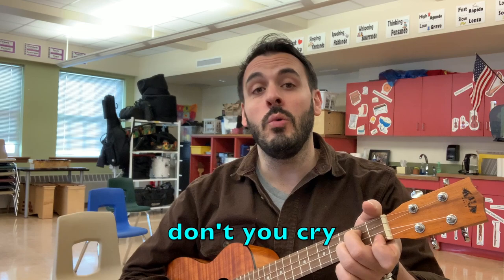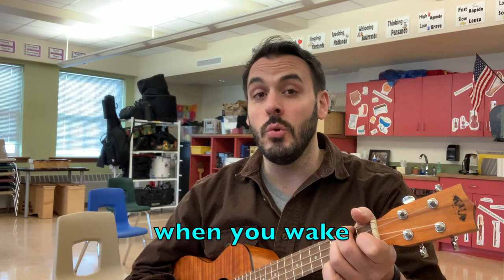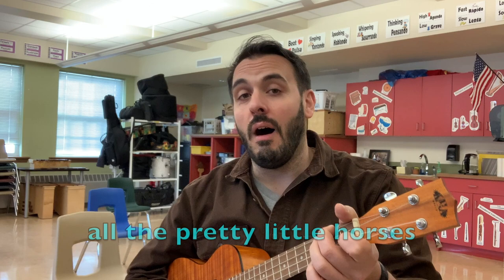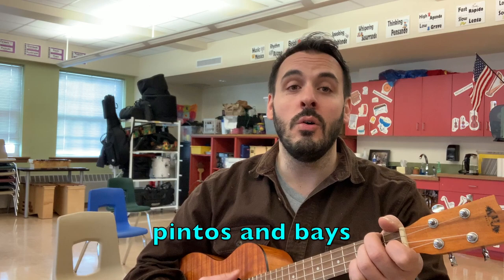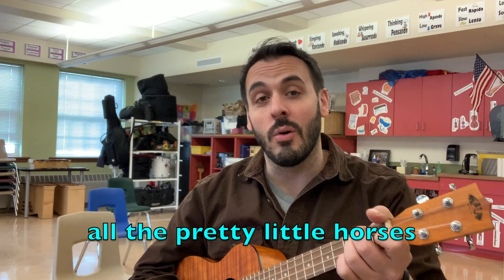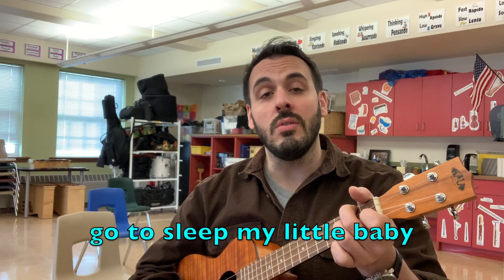Hush-a-bye, don't you cry. Go to sleep, my little baby. When you wake, you shall find all the pretty little horses. Dapples and greys, pintos and bays, all the pretty little horses. Hush-a-bye, don't you cry. Go to sleep, my little baby.